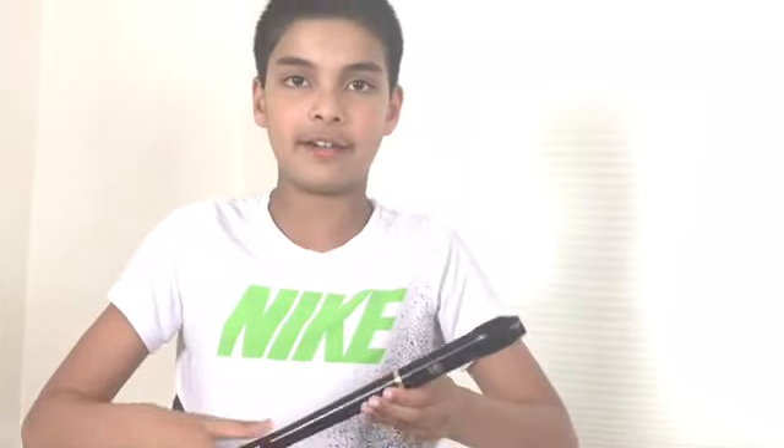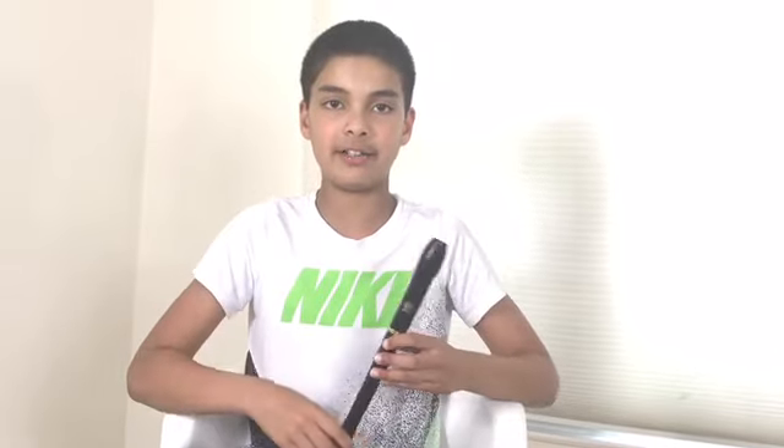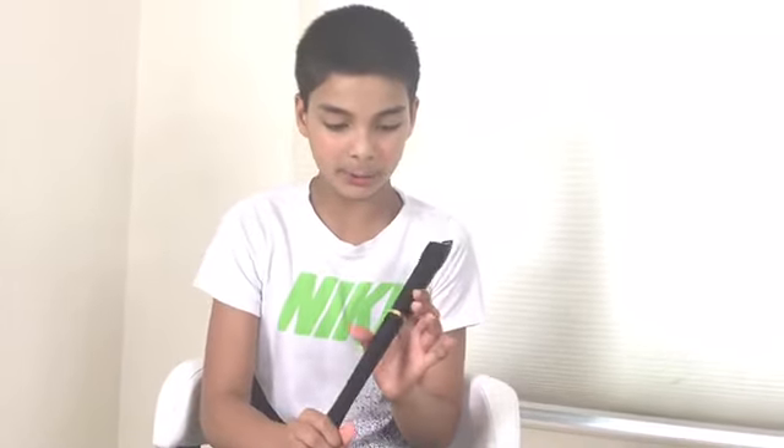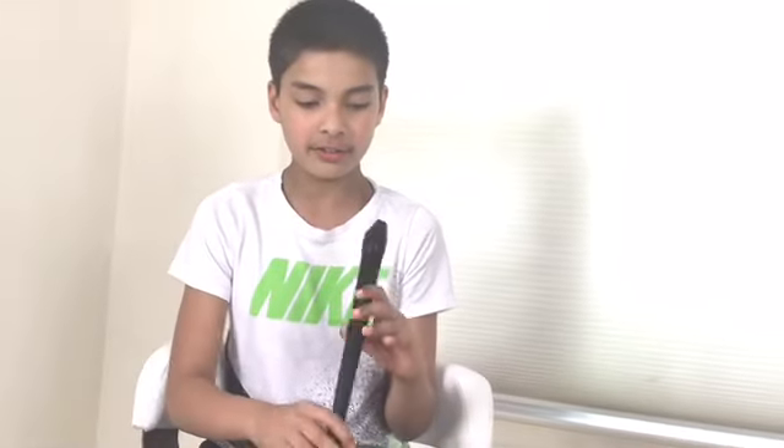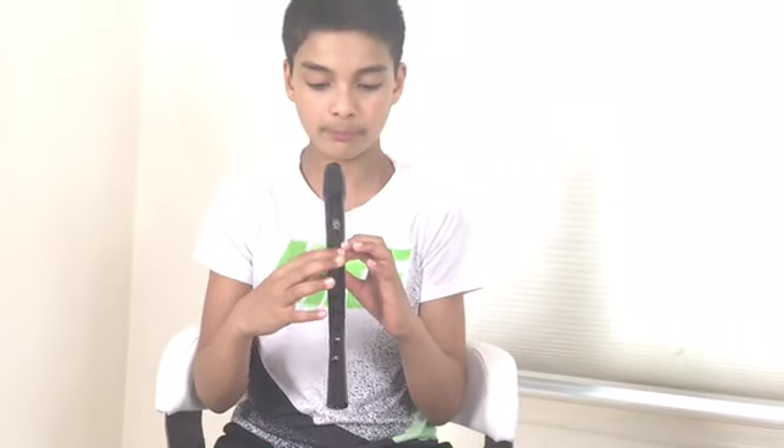Now I'm going to review what we've learned today. The recorder is a woodwind instrument. There are seven basic notes: A, B, C, D, E, F, G, and then it goes back to A. When it goes from one A to the next A, it's called an octave — eight notes, because 'oct' is the prefix for eight. To play B, put your left thumb on the hole at the back, put your left pointer finger on the first front hole, and blow through.